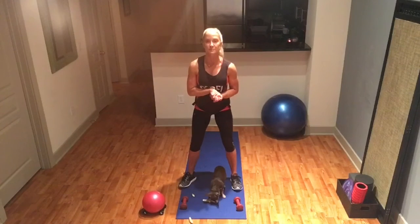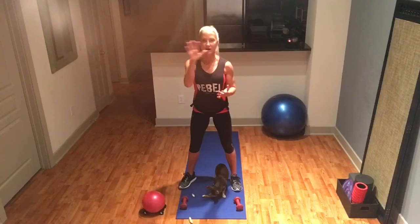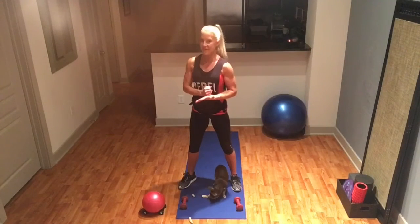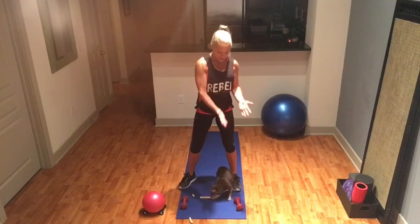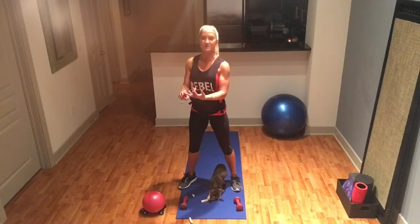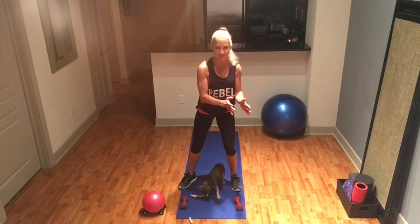Let's get started with this upper body workout — it's great for whatever type you are because we're keeping it in the endurance phase, which means high reps and light weight. Grab a pair of dumbbells between three and five pounds. If you're an adrenal type, stick with three pounds and don't go any heavier — again, you put on muscle easier.